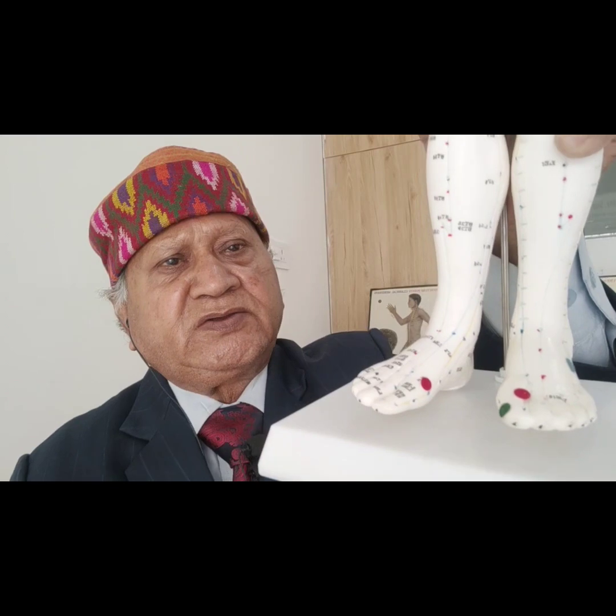Now I will tell you how you can tonify or sedate this point with different colors for different issues. If you are having an irregular menstrual cycle — your periods are not regular, you have intervals or you have missing dates — then you can always put the Spleen 1 green color, just on the Spleen 1 point on the big toe outer side.